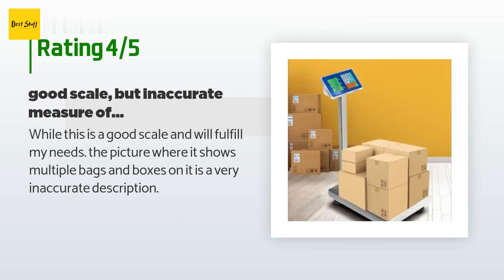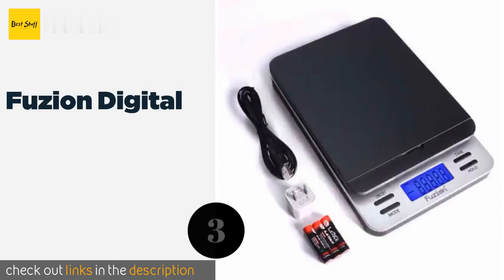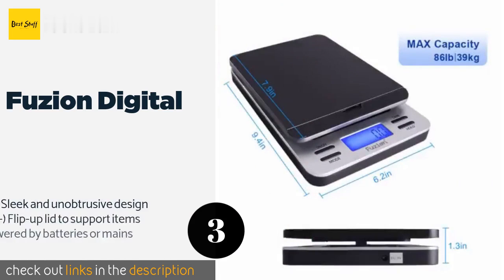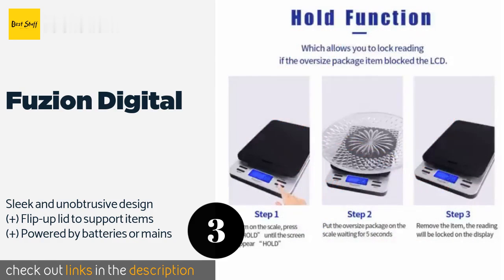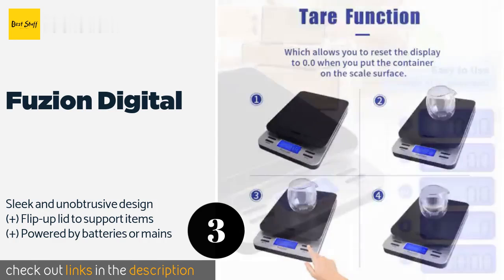The next product on our list is the Fusion Digital. The lightweight Fusion Digital has a capacity of up to 86 pounds and a measuring precision of 0.01 pounds. Its programmable power function lets you either set the scale to remain on at all times or automatically shut itself off after being idle for several seconds. The price is around $25.